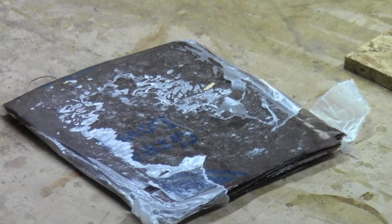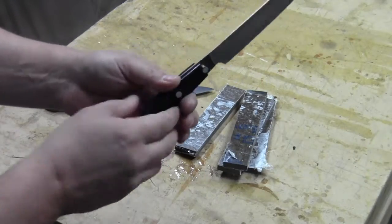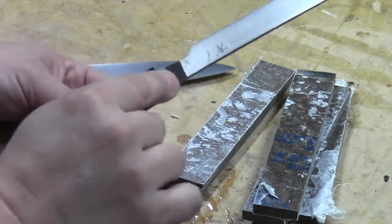In a previous video I showed you how I used grocery bags and epoxy to make a very hard and durable micarta. And these are the knives that I'm going to replace the handles on.